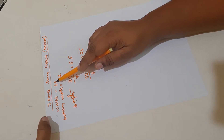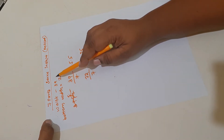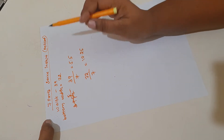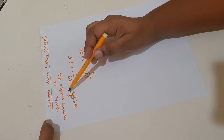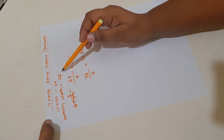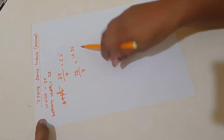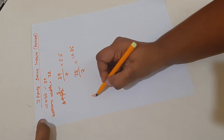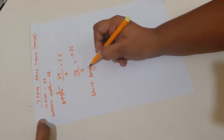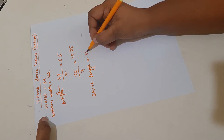We divided both measurements into seven parts. To mark it in five parts, you have to combine two parts into one — you take two parts, two parts, and two parts and join them into one part. By combining, we reduce two parts and get five parts.